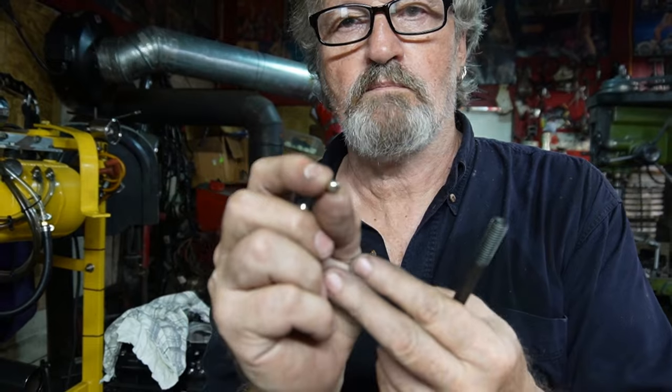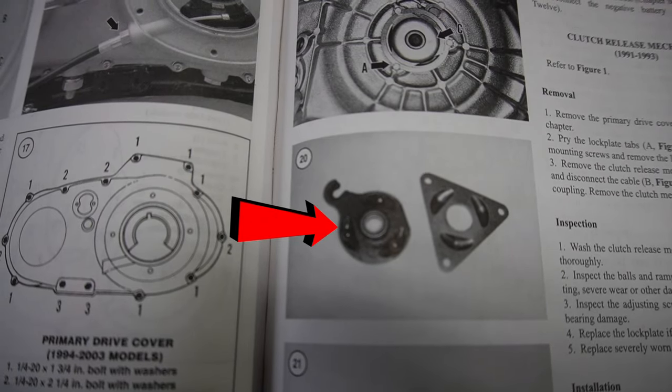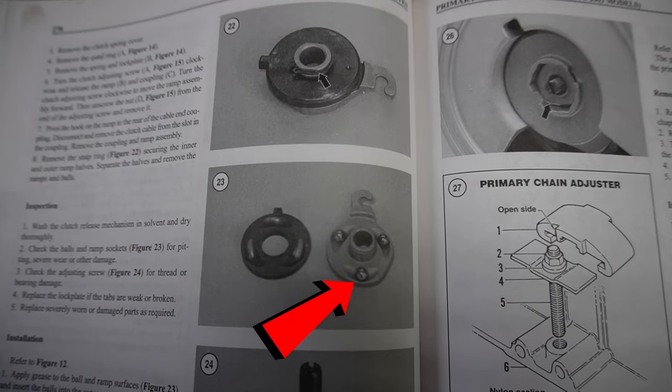So what you need is a little ball bearing — just a small ball bearing like this — and it's actually part number 8860 from Harley-Davidson for a Sportster clutch mechanism. So if you have a Sportster clutch mechanism around the shop, that little ball bearing will do fine.